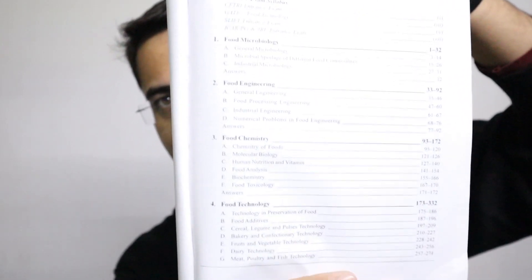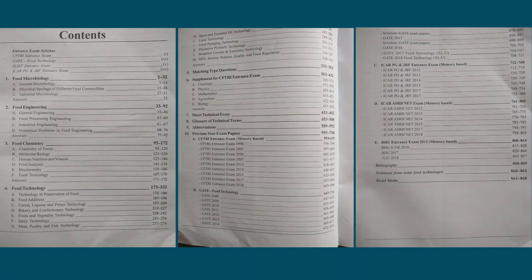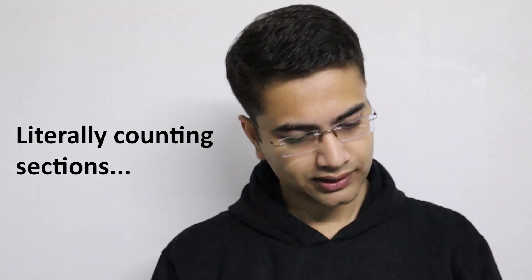One of the best parts about this book is these four sections — food microbiology, food engineering, food chemistry, and food technology. I will post a screenshot of the contents. Food microbiology is divided into subtopics, and there are a lot of MCQs for each section with answers given at the end of each section. Food technology is one of the lengthiest sections, with about 13 subsections.